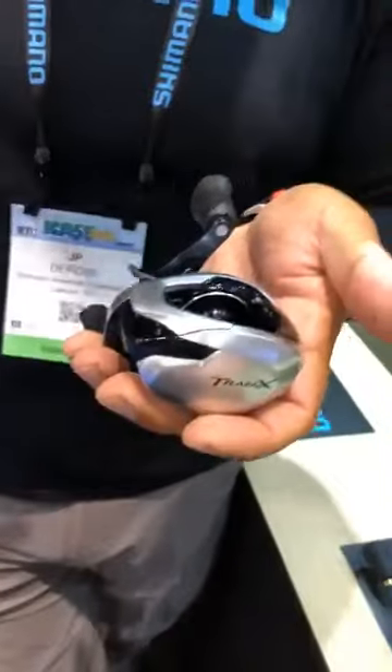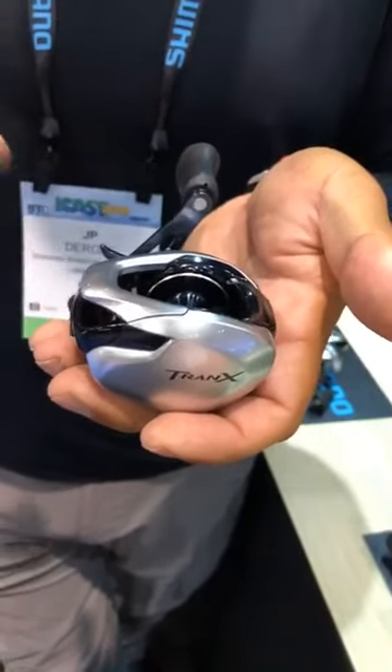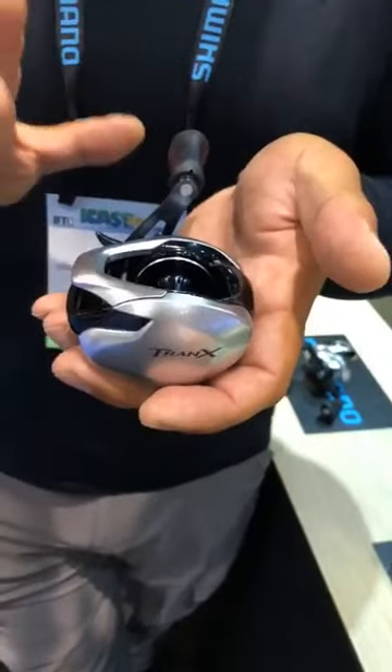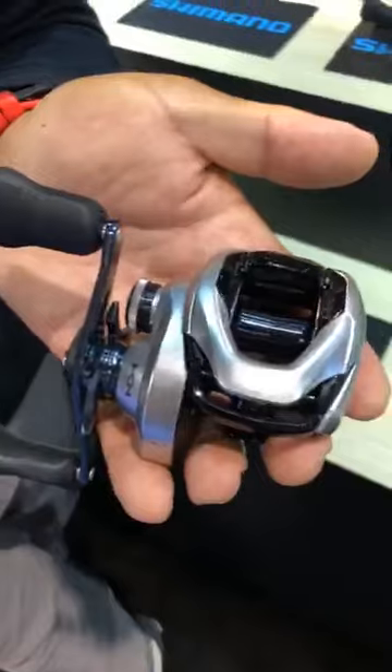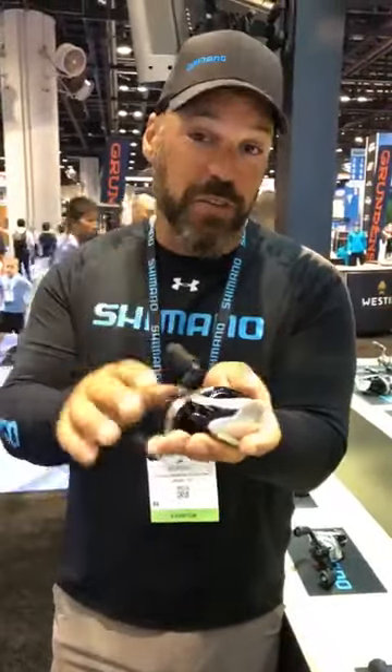Tranks started with the 500, brought out the 400 and 300, and now we have a Tranks 200. The big thing about this is you've got management of no penetration of moisture. If you're a saltwater guy and you want a low-profile reel that's ready to handle that, this thing is for it. But it'll also handle itself in the bass world. It's really the best of both worlds because it has the EI surface treatment and Core Protect — it's going to be waterproof. It's going to be a great reel for both. That's new for this year: the Tranks 200.